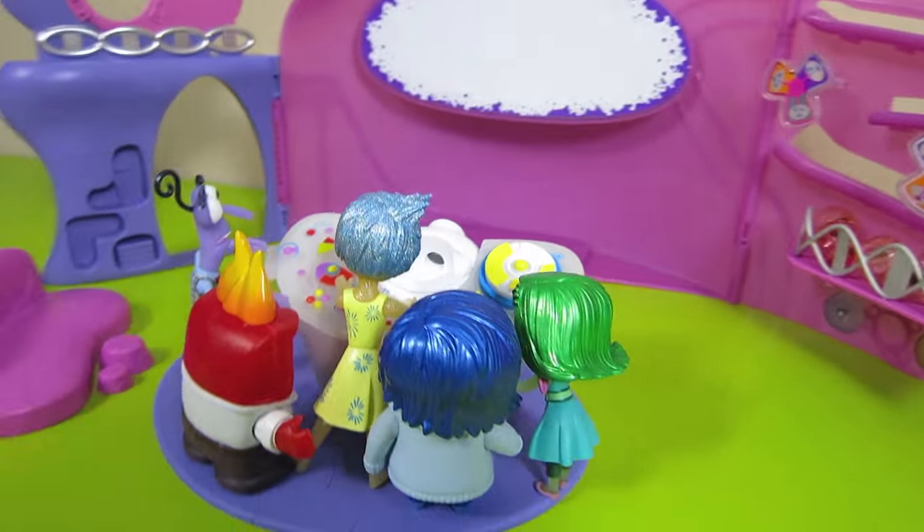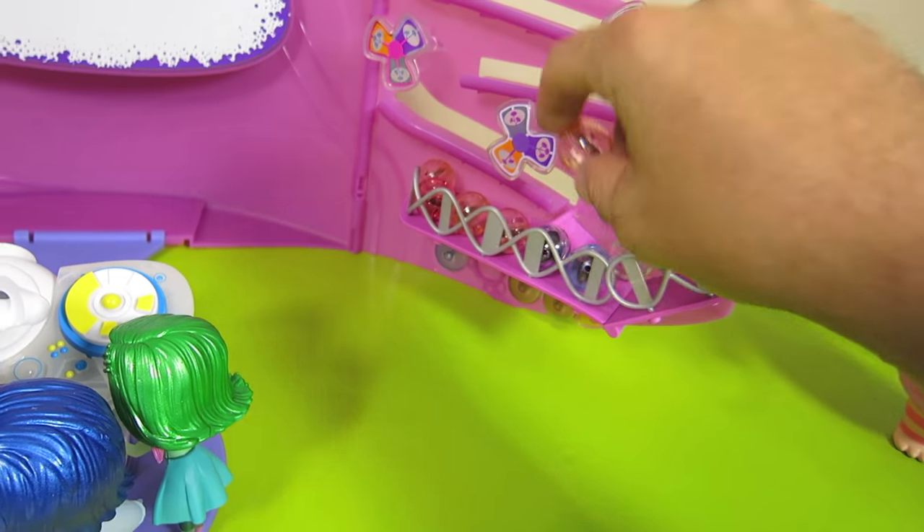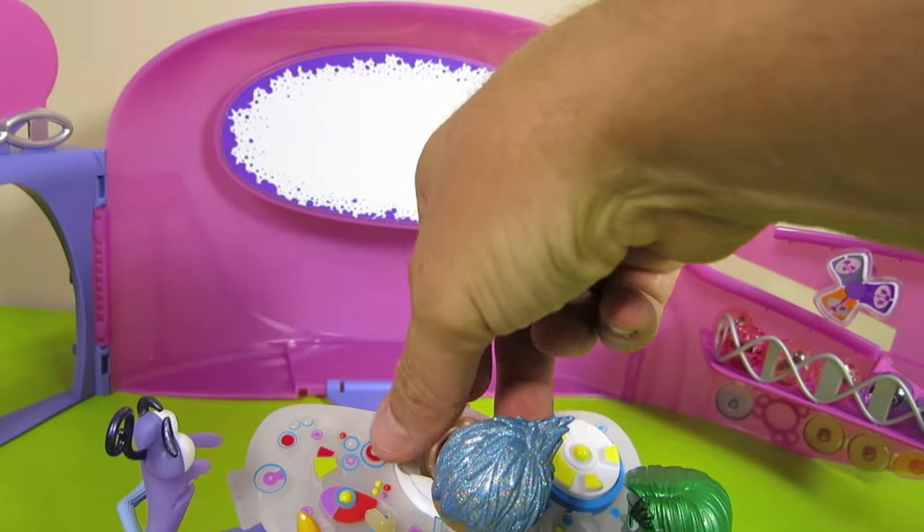The emotions are ready to look at these memories. Let's insert a sphere and turn off the lights. Scoring a goal — that's a joy memory. Eating broccoli — that's disgust. Riley's hurt — that's sadness. What was that? That's fear. It's Bing Bong — that's a joy memory. And here's another joy memory: Riley and her mom. Riley's mad — that's anger. And here's Riley and her dad — that's a joy memory.